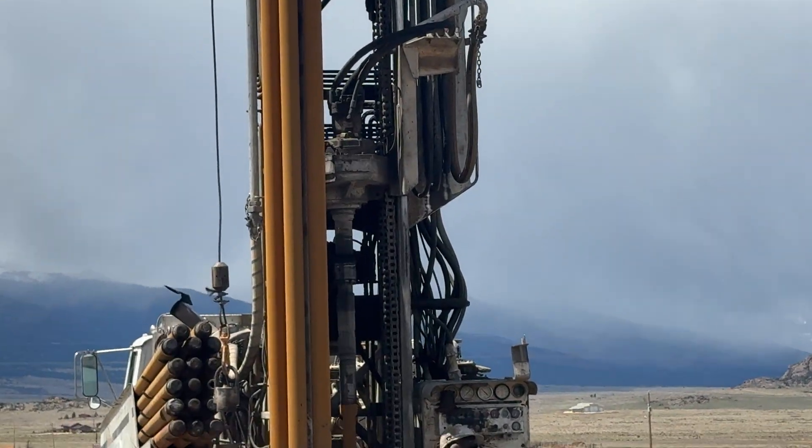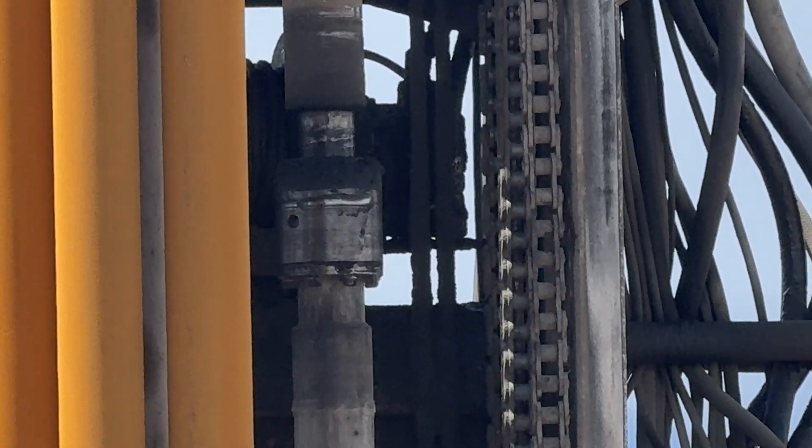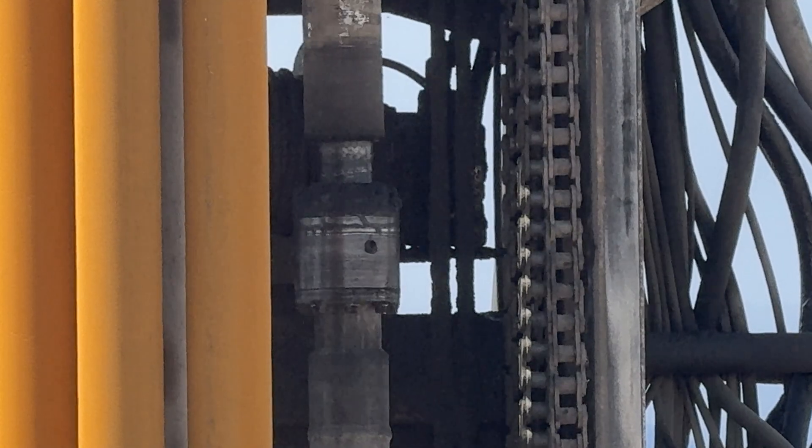So if you do a lot of hammer drilling, you want to have that damper right there underneath the top end. I'm going to move right there, pick it up a shot.